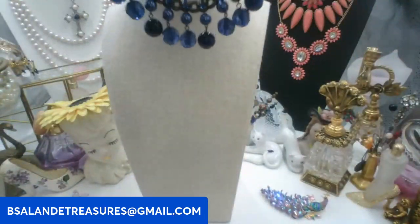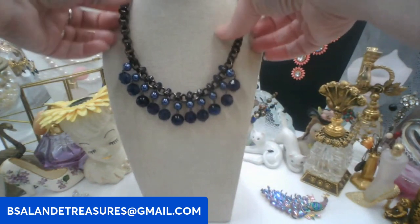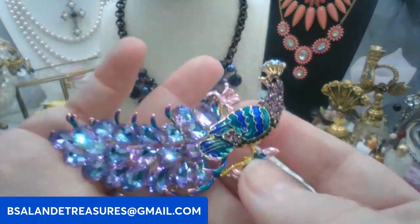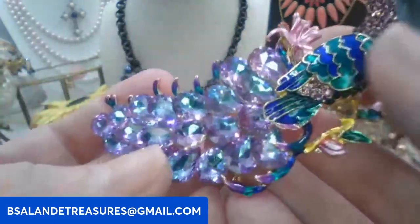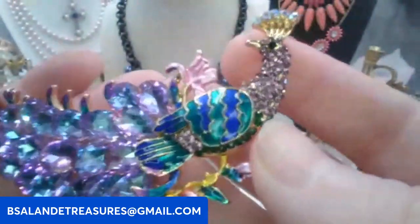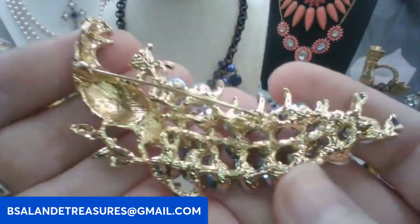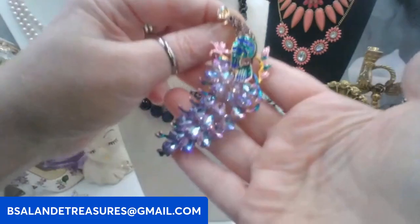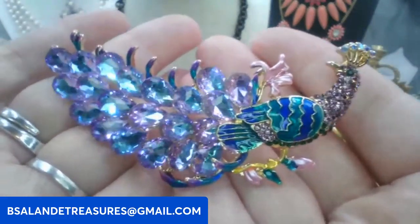You do have an extension to make it longer — about 17 to almost 18 inches. Next we have this beautiful peacock brooch that can also be worn as a pendant. Very pretty — the color goes from blue to a very light purple, and the enameling is very pretty as well. This one's going to be ten dollars, keyword: peacock. There's your bail if you want to wear it on a chain.